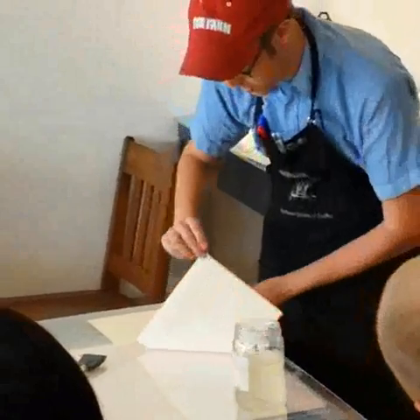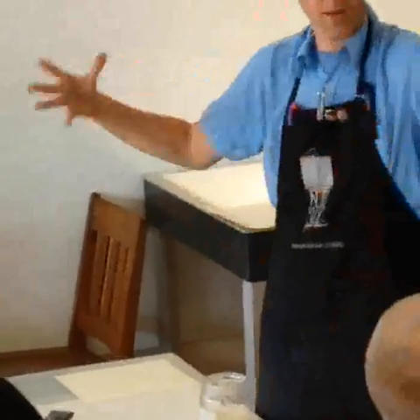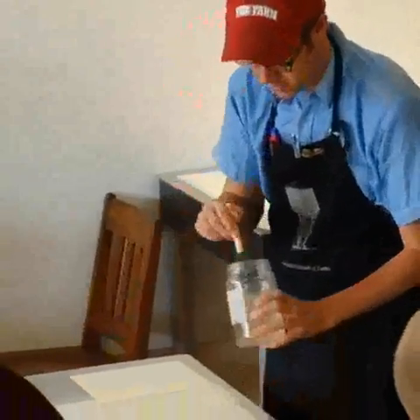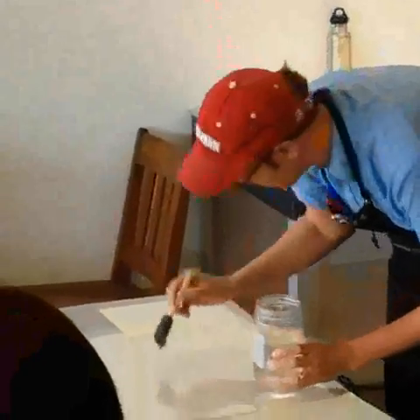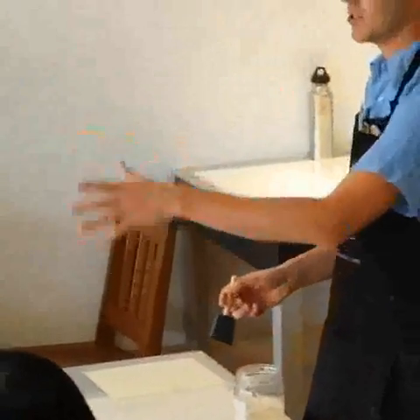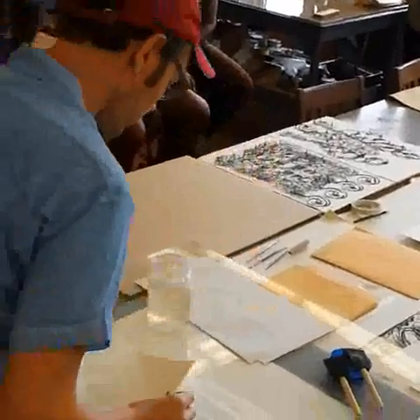Whenever you wet a piece of paper, it grows. The fibers get wet, it expands — kind of like when a t-shirt gets wet, it starts stretching. Same principle with fibers. And so we don't really want it to expand randomly later. Once this paper is coated and dry, it won't change shape.